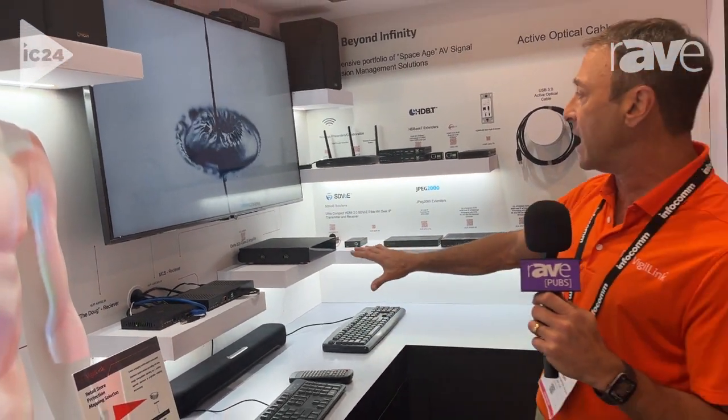All running through Dante to this amplifier, so our audio is connected through Dante Solutions as well. You can find out more at Vigilink.com.